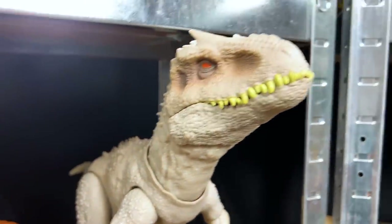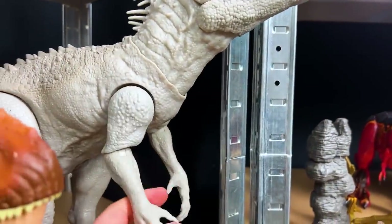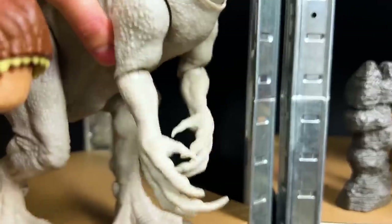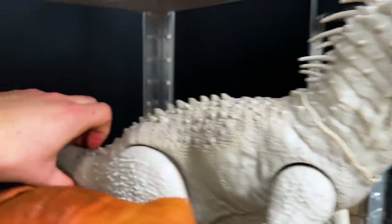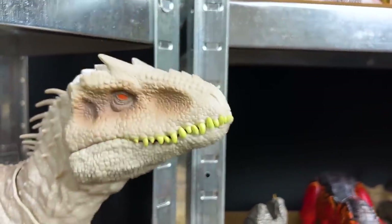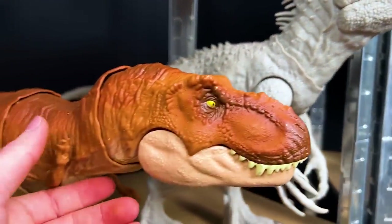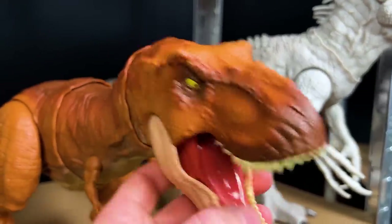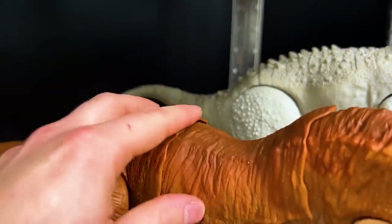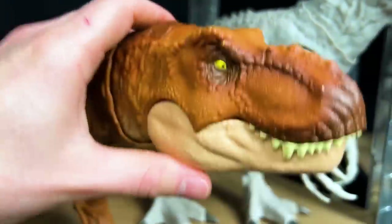Over here we've got another giant Indominus Rex, and this one is super adjustable - you can move its arms and its legs and its neck. It has a few action buttons as well: the first is the claw slashing action, and then press down on the tail and it gives a mighty roar. This is a huge Indominus Rex figure. And here we go, another giant T-Rex - this one is an orange T-Rex too. Look at all that different coloring - it's like darker on the top and then it gets to a brighter orange here, and then its belly is even brighter too. Super neat.